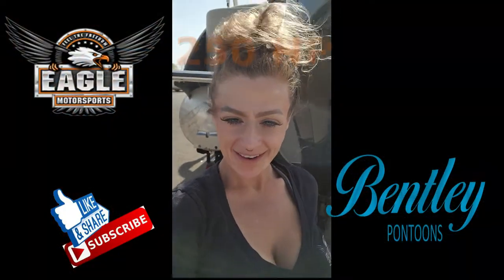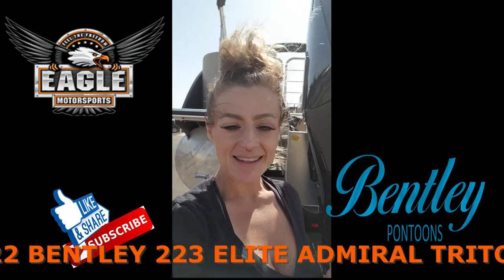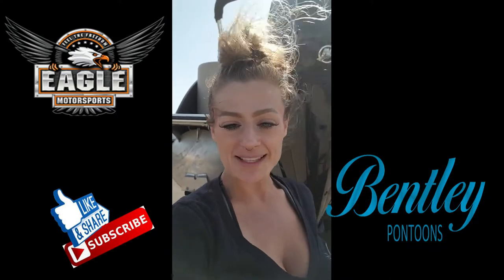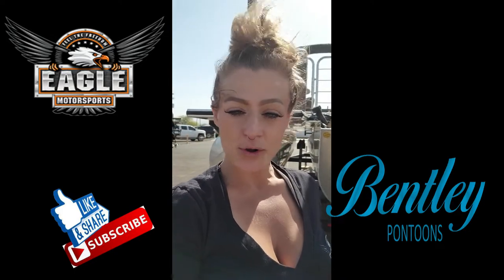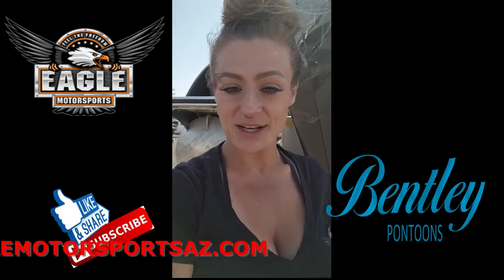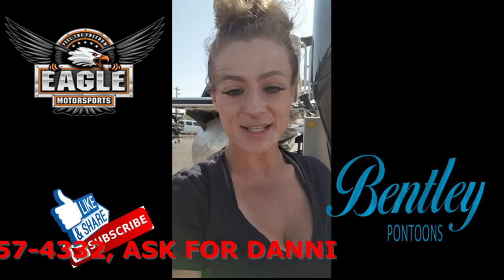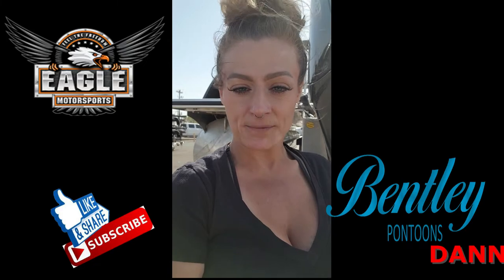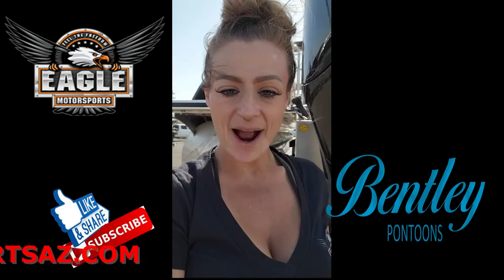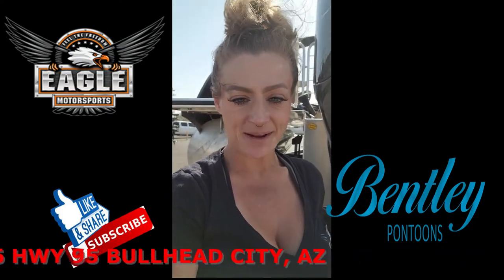Let's do a walk through on this 2022 Bentley 223 Elite Tri-Toon. If you'd like to see additional photos, you can do so on our website where you'll also find the specifications and pricing at www.eaglemotorsportsaz.com. You can always give me a call at 928-257-4332 and ask for Danny, or email me at danni@eaglemotorsportsaz.com, or come on down for a walk through in person at 2106 Highway 95 in Bullhead City, Arizona.